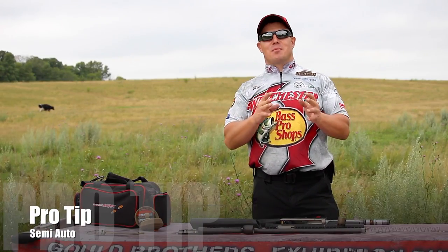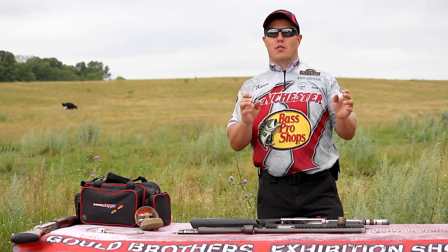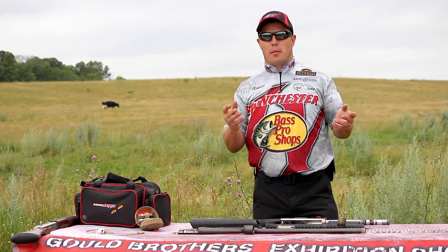When we're performing crazy exhibition shots like Steve just did while riding a bike, we need our firearms to be operating at peak performance. To keep your firearm operating at peak performance, it requires regular cleaning and every once in a while a little bit of maintenance.